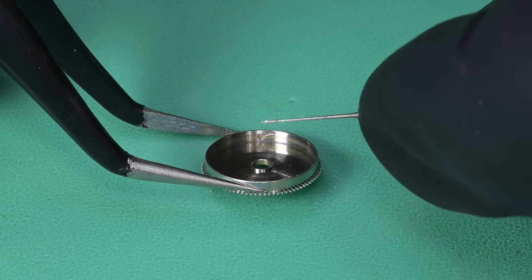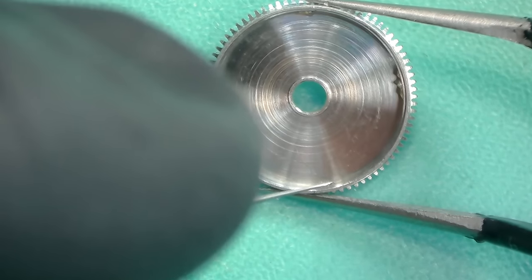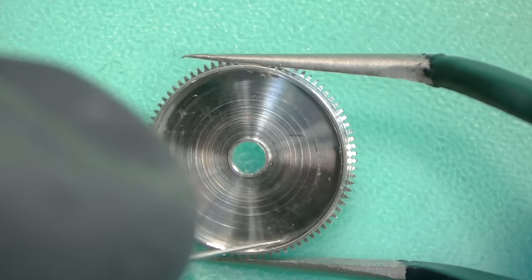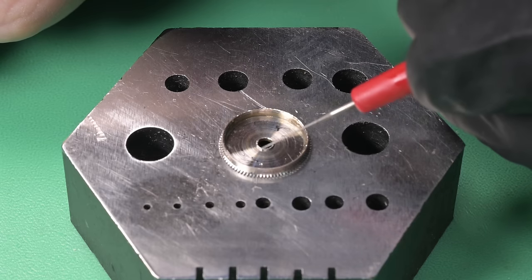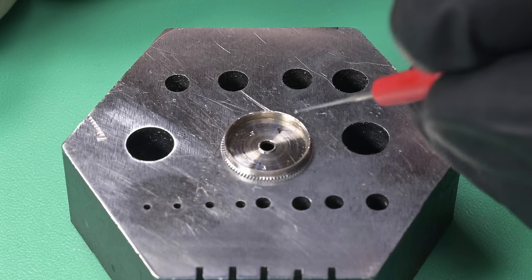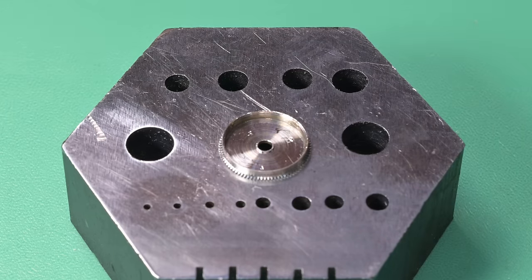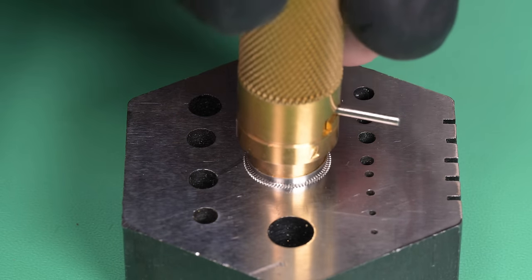I find if I stop mid-assembly to put the bridge or mainspring barrel together separately, I lose my groove. That's also why I lubricate my balance jewels beforehand — when I drop them in, they're done. I see a lot of people lubricate them after installation, which is totally fine, I just prefer doing it beforehand. So we've got our braking grease in and some mainspring grease on the base of the mainspring barrel.